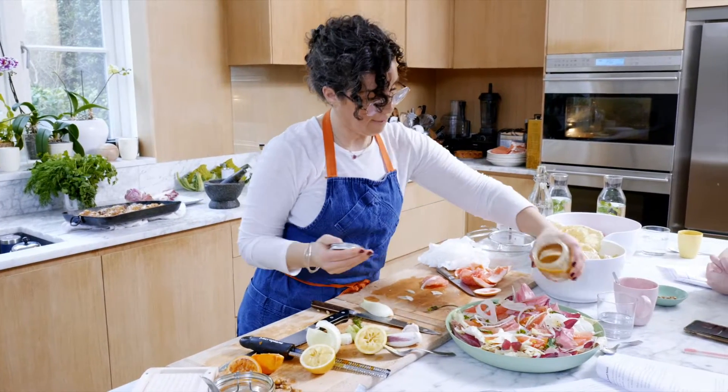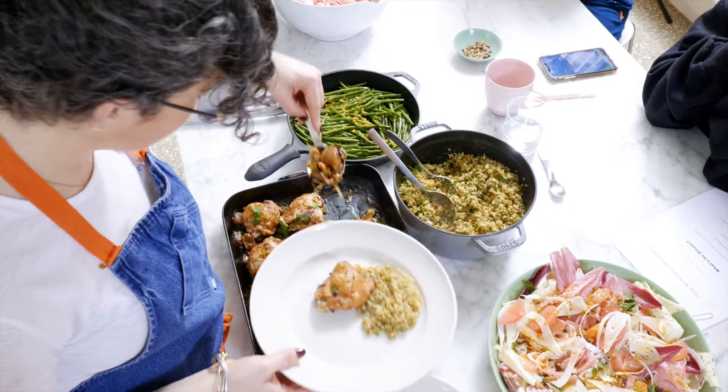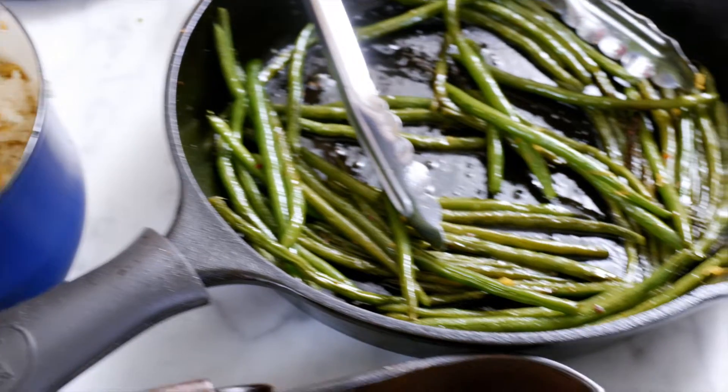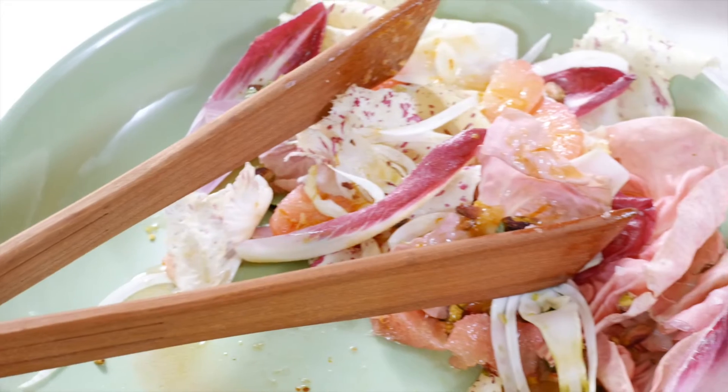We're going to eat our beans, we're going to clear everything up, and we're going to have some lunch. Shall we dish? For more details on upcoming classes, head to buildingfeasts.com.